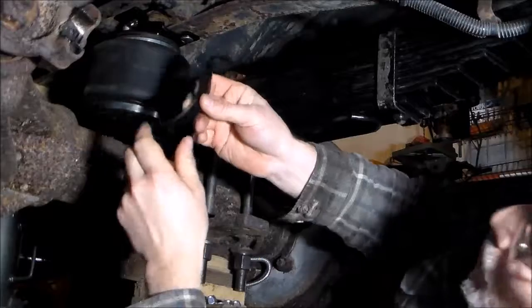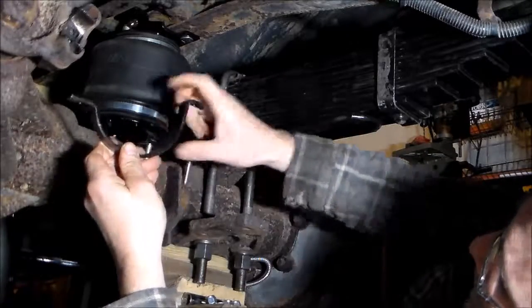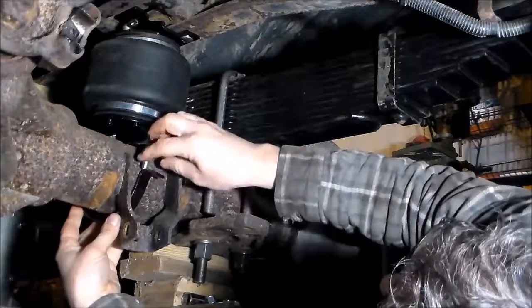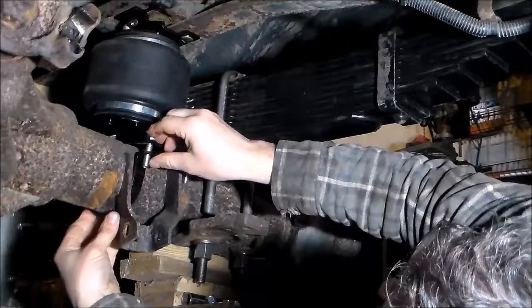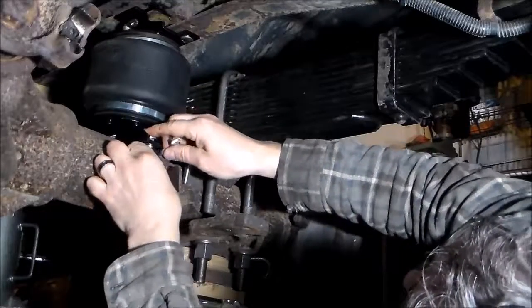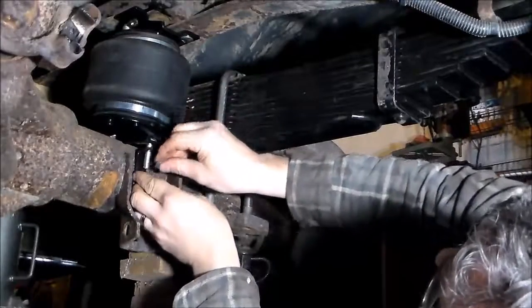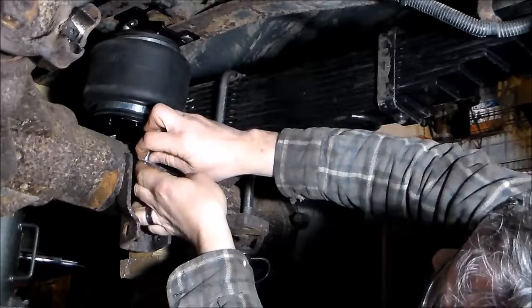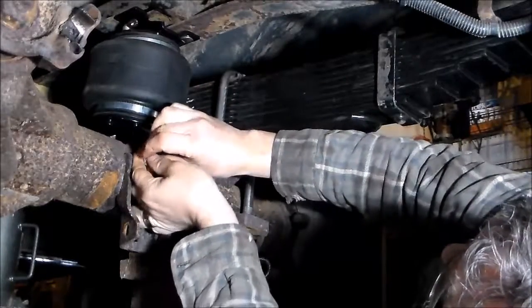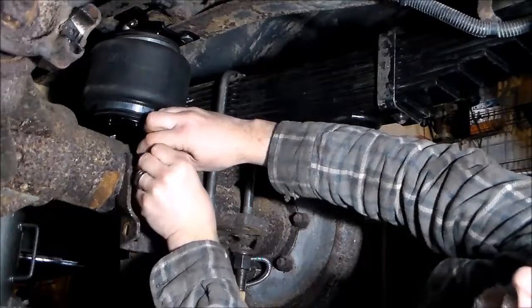We have these brackets and you can see one side is longer than the other, so the long side goes up here. I've got an advantage here because I've got the shock out. I'm putting new shocks in and I'm waiting to put most of the stuff back together until I get the brake lines and the fuel lines done, because otherwise the exhaust and the drive shaft and the shocks are just in the way.